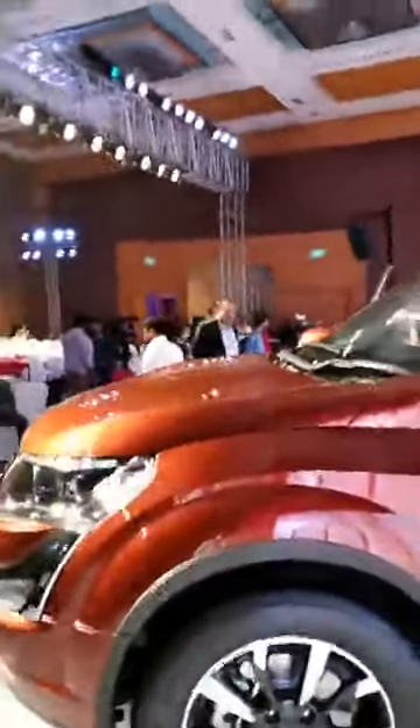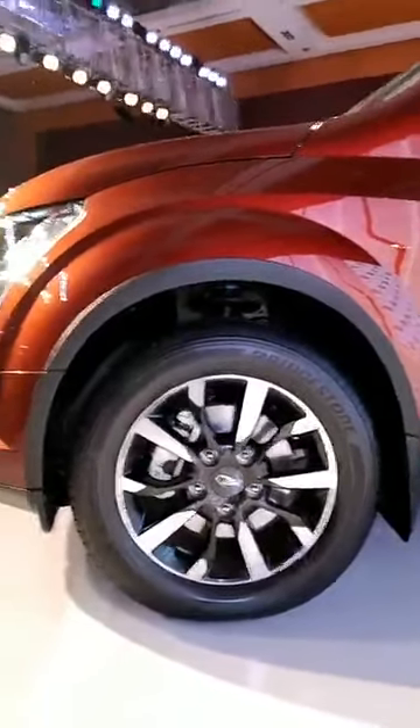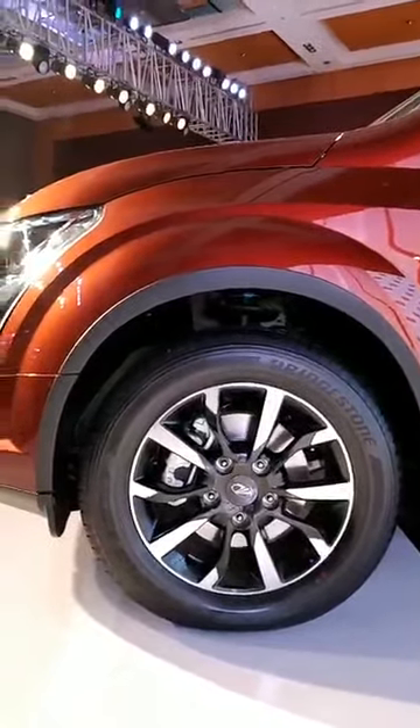Another major change is this new alloy wheel — it's a diamond cut design this time around. It's 18 inches, so it's not an upsize but it's a new design. Other than that, the side profile remains more or less similar; it's pretty much exactly the same.